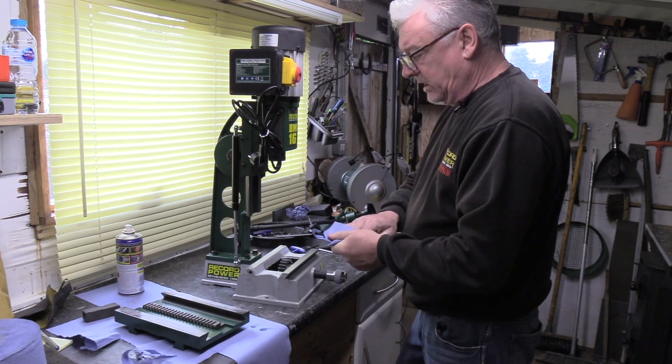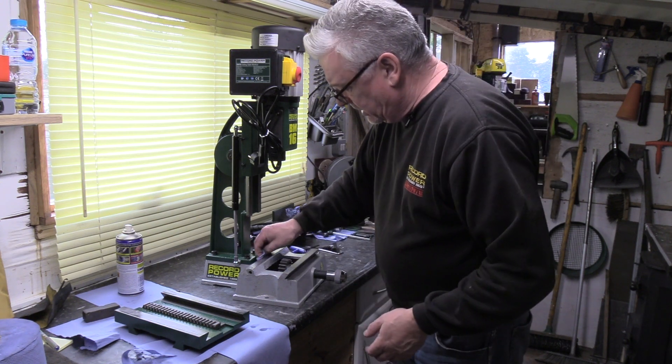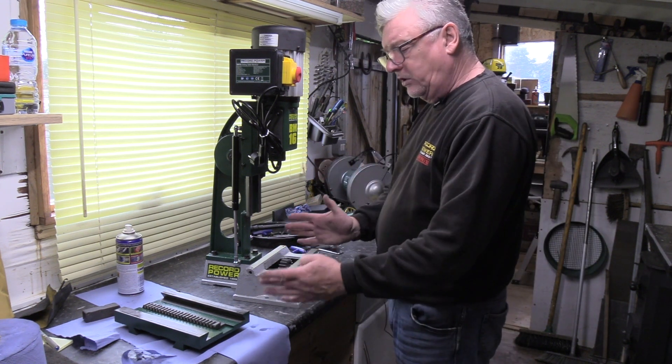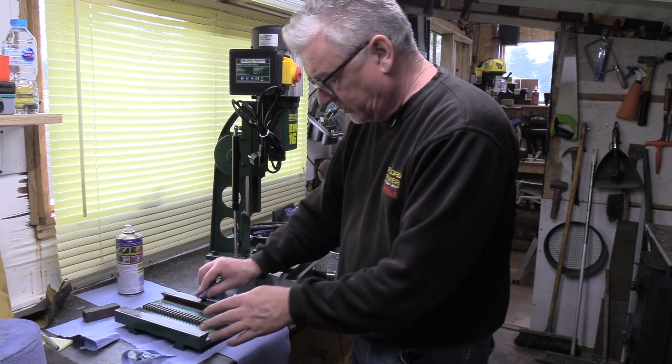The only thing is when you actually build the machine back up again is just setting your strip up so the feel of the slide moving backwards and forwards is comfortable to you and it's how you want it to be.